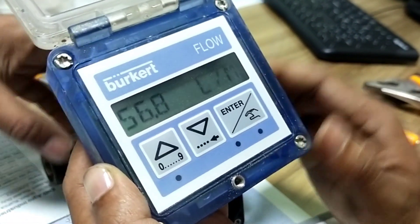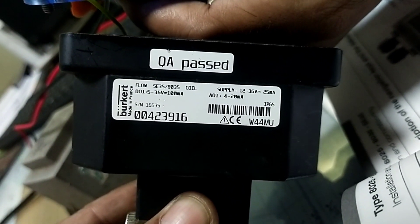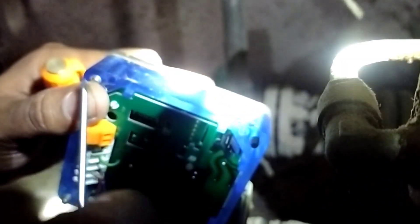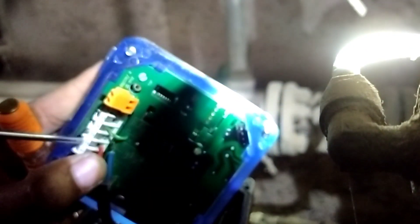Now we see the machine. This is a Burkhart water meter, made in France.